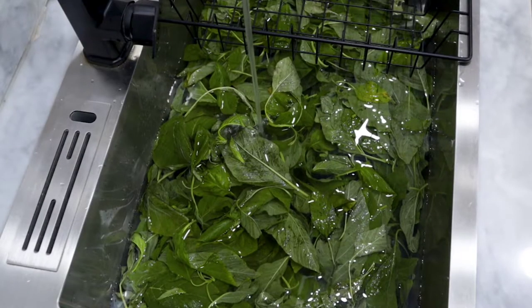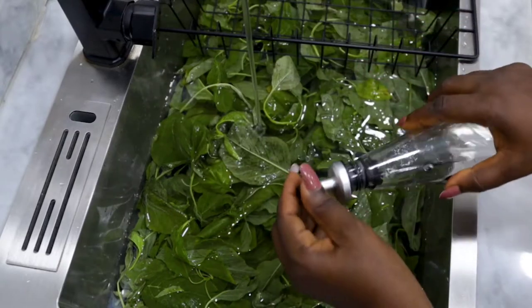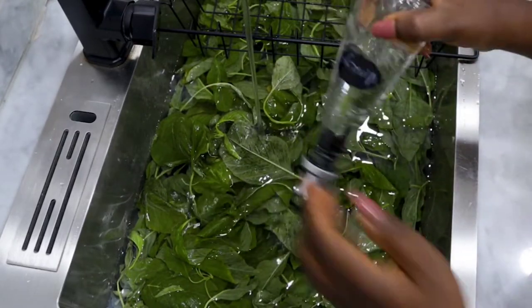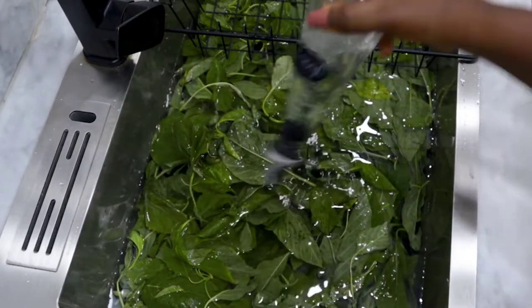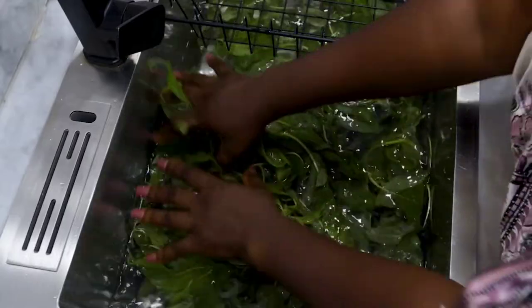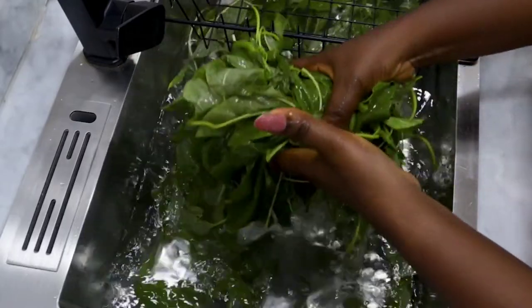I washed mine with some vinegar. If you have salt, it works perfectly well also. Another tip I use is the fact that I don't cut my veggies before washing.